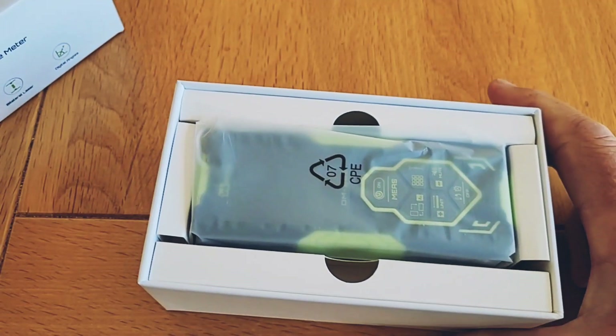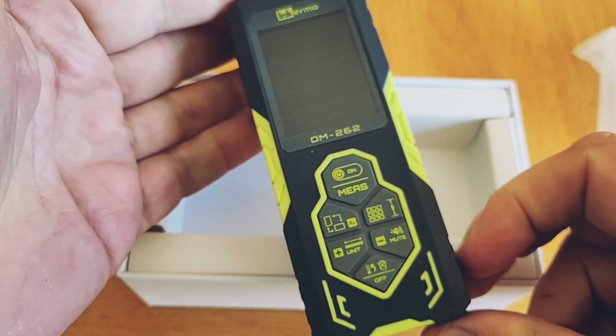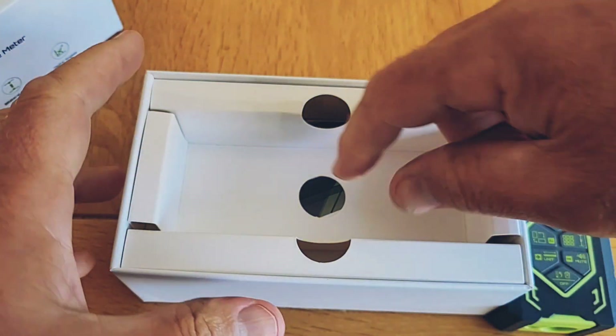So what do you get in the box? Sat on the top, wrapped in a plastic wrapper, is the meter. It's about five inches or 120 millimeters long, two inches wide and one inch thick — or 47 by 27 millimeters if you want it in metric.